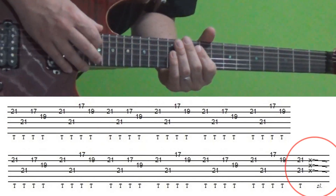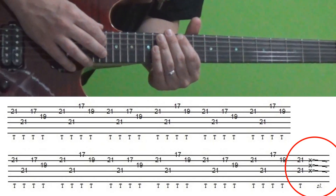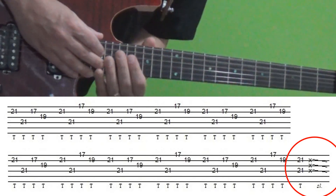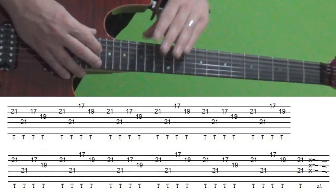After that you tap onto the 21st fret of both the D and B strings at the same time, then bring your left hand around and do a slide down the string. Here is the entire section played slowly.